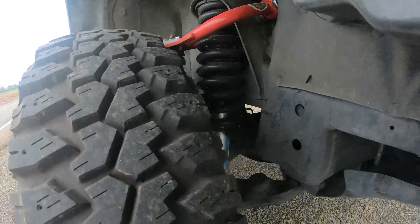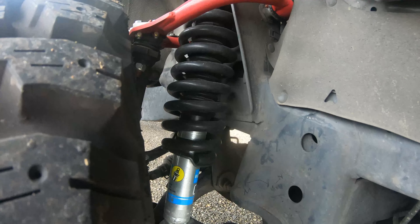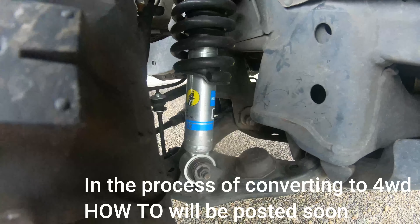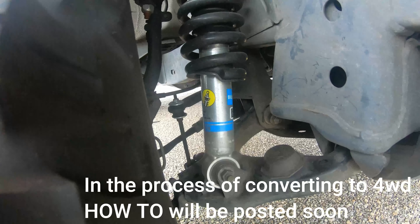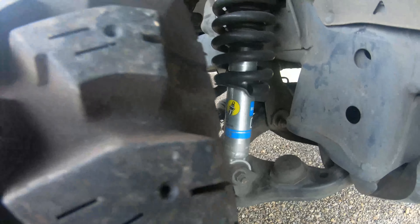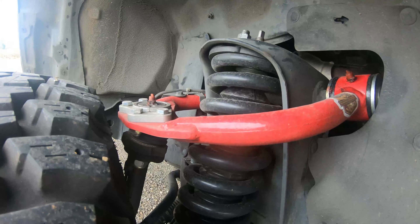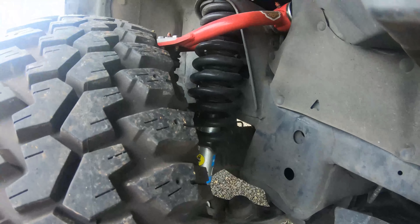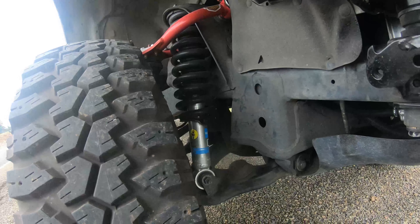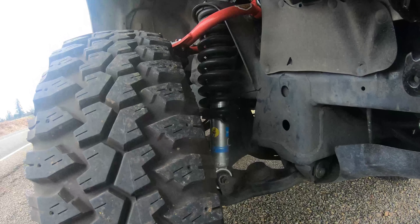To start off in the front, we have coils from Wheelers Off-Road — they are T1 coils — with Bilstein 5100 shocks from a Tundra, and JBA upper control arms. With this setup I got it aligned back to factory specs and it rides great: not too firm but not too soft either.